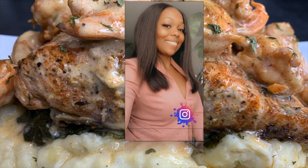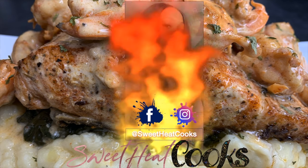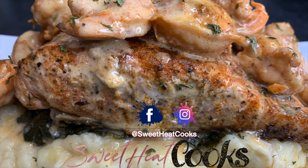Hey Sweet Heat Fam! Today I'm making salmon and shrimp with a cream wine sauce and mashed potatoes and spinach. Stay tuned!